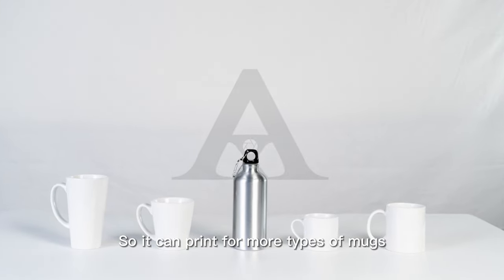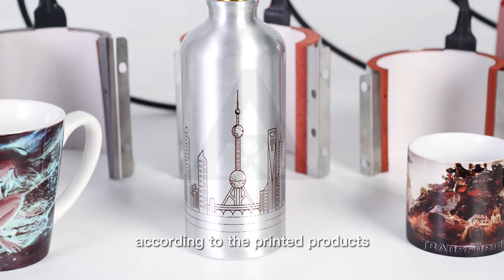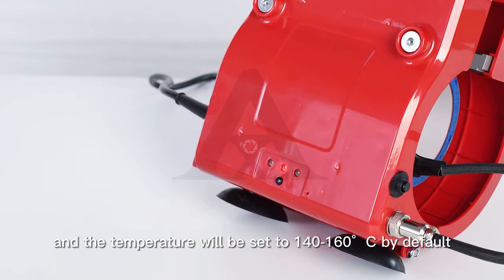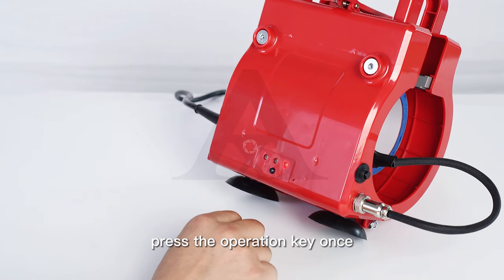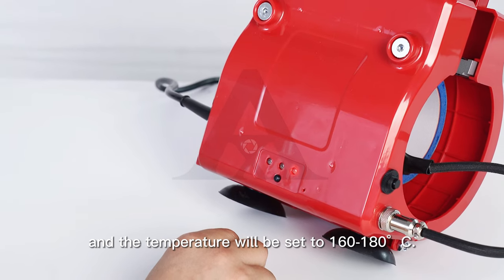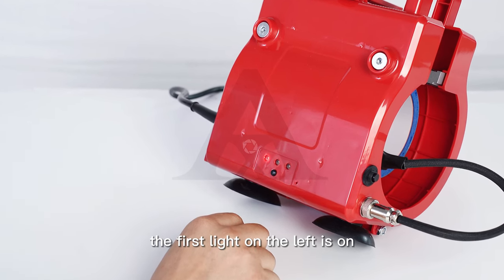Turn on the power to begin. Select the appropriate temperature according to the printed products. The second light in the middle is on by default, setting the temperature to 140–160 degrees. Press the operation key once and the third light on the right turns on, setting the temperature to 160–180 degrees. Press the operation key a second time and the first light on the left turns on.